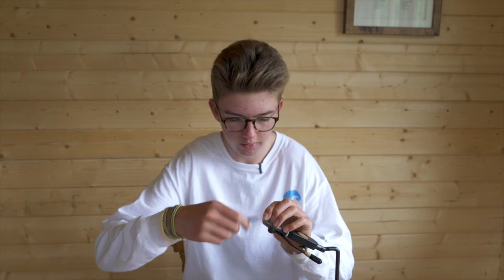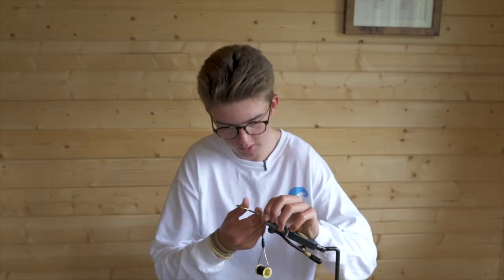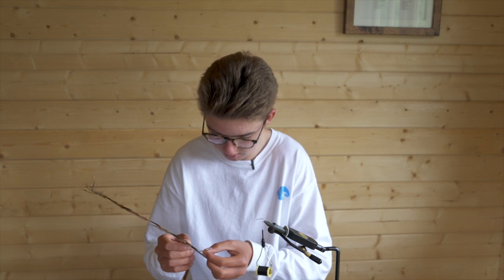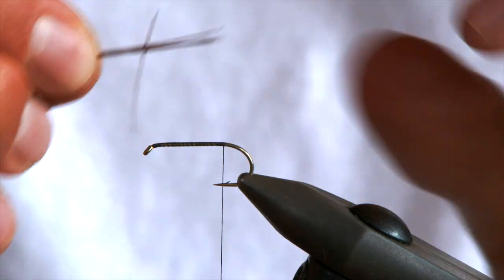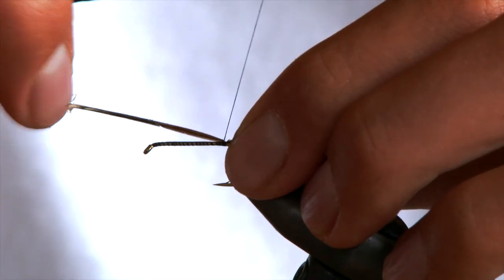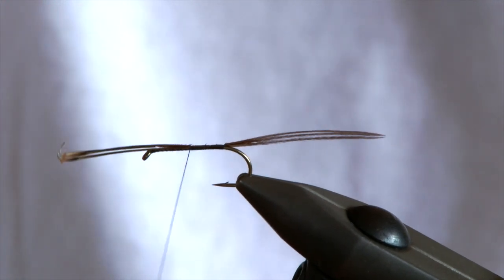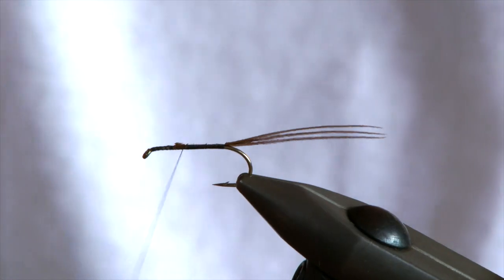I'm just going to start the thread at the eye of the hook and wind down to the point, then snip off the waste piece. For the tail all you need is about three pheasant tail fibres. Pull three so they're at 90 degrees and strip down. You want these about double the length of the shank. Tie them in, securing them about half way up. As you can see they sit nicely out of the back. Snip your waste and wrap back.